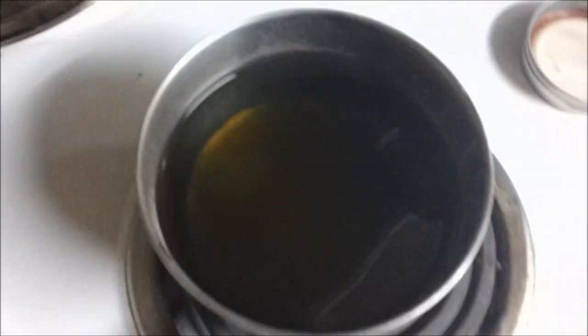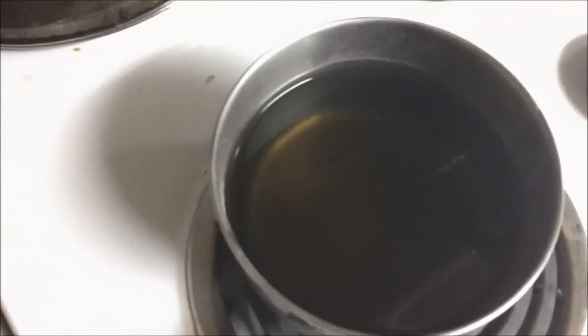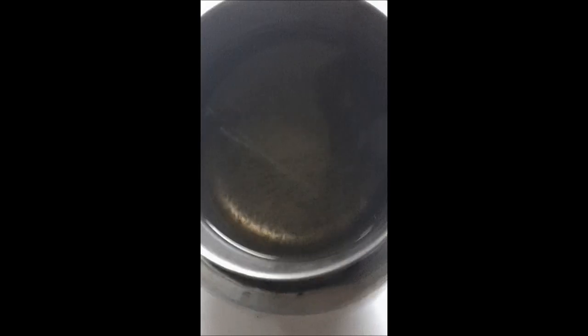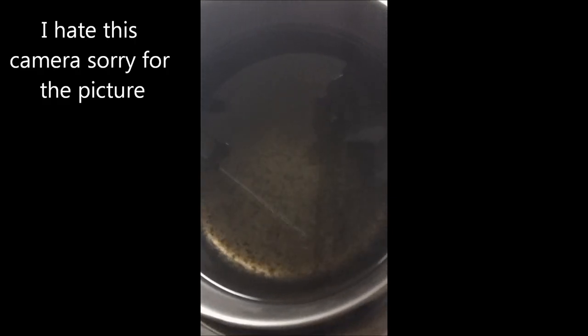Now you want to cook this over low heat. Do not let it boil or it'll get really bitter. So we're going to cook it over low heat for 30 minutes. They warned this would happen — do you see the sediment now? It actually clumps. Anything that makes it through the strainer will clump, and then we'll strain that out again.